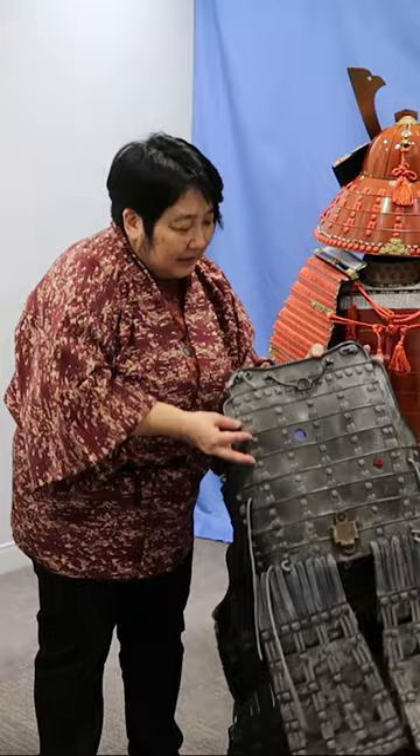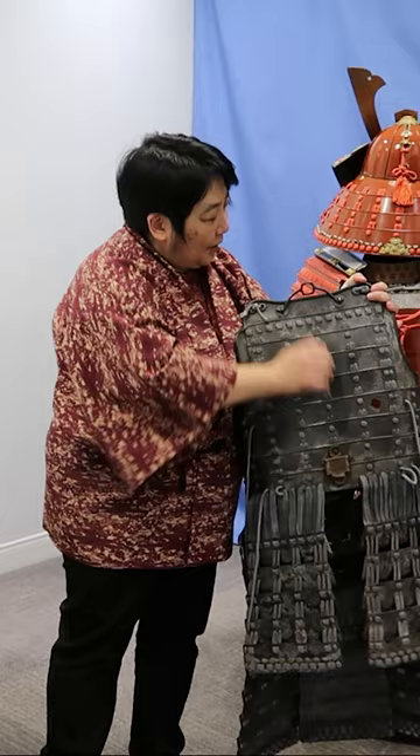The thing I like about this one is it shows the hardware in back that would have been used to hold a flag.